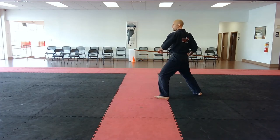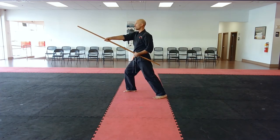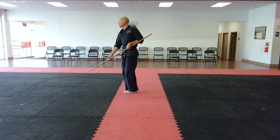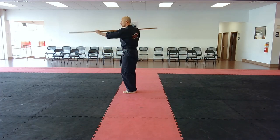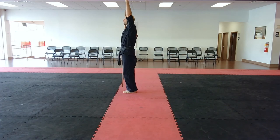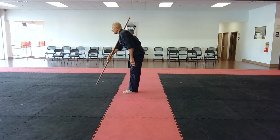You step forward into Zen Kutsu Dachi, strike down towards their head, and then strike towards their groin. From there, you make yame, your left leg steps up, right hand comes towards the chin, left hand towards the chin, onto your right shoulder, left arm up in the dramatic circle, and you bow.